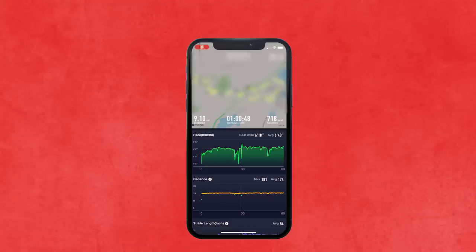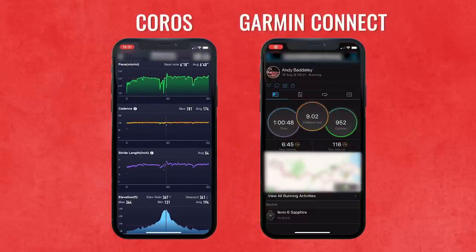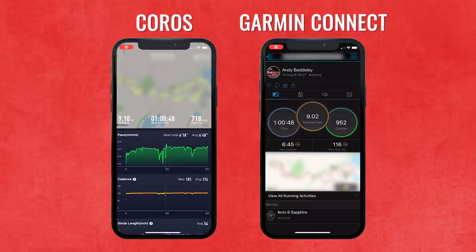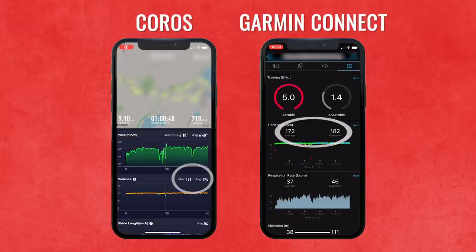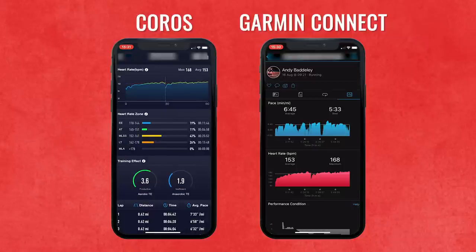Heading into the Coros app, clicking on an activity brings up a pretty nice graphical interface with a map at the top. Comparing Coros and Garmin Connect side by side — I was wearing a Garmin Fenix 6 for comparison. Distance: 9.10 miles on the Coros versus 9.02 on the Garmin, a difference of 0.08 miles — nothing to be majorly concerned about. Cadence figures were pretty similar. Elevation gain: 116 meters on the Garmin versus 367 feet (112 meters) on the Coros — pretty close.